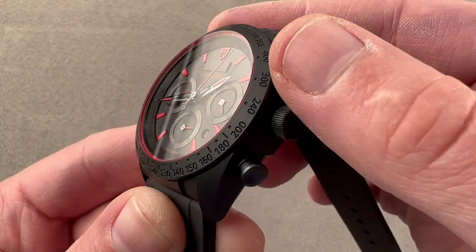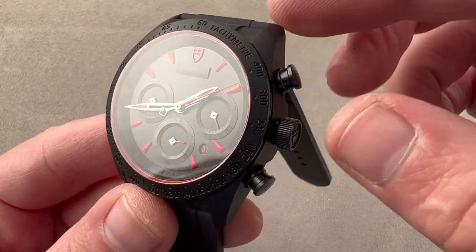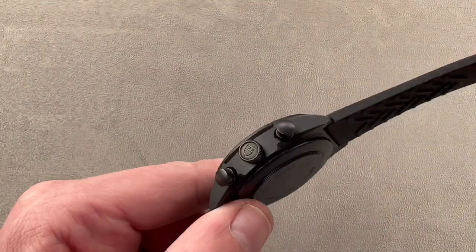The bezel uses a tachometer scale — it's actually engraved. It's a little difficult to see on camera, but it's more evident in person. You can use the chronograph seconds hand in conjunction with that scale to gauge the speed of, say, a race car or a racing motorcycle over a kilometer.